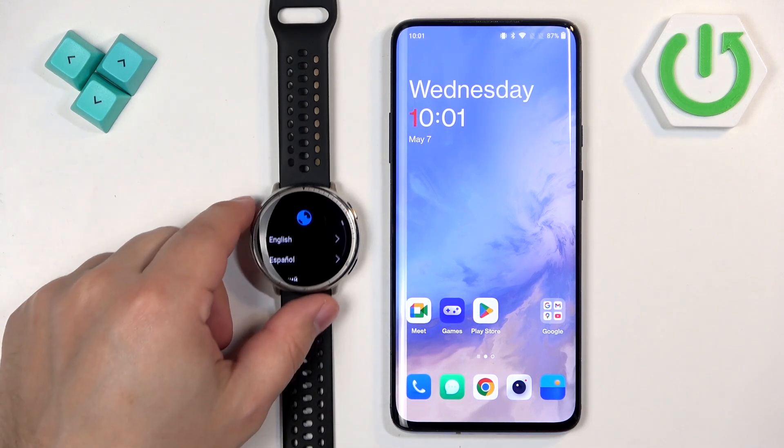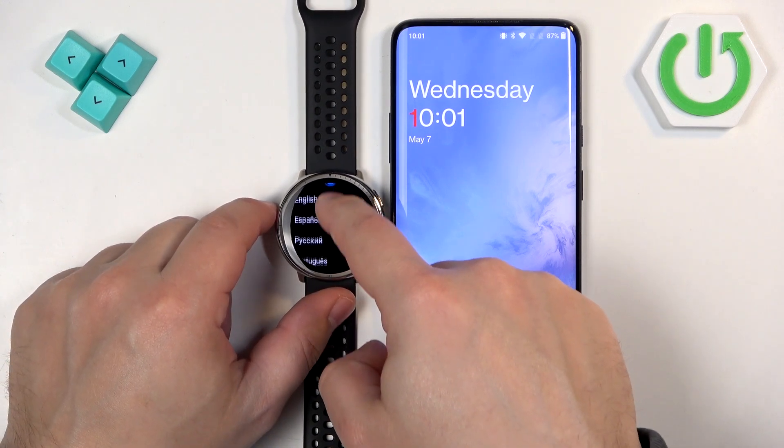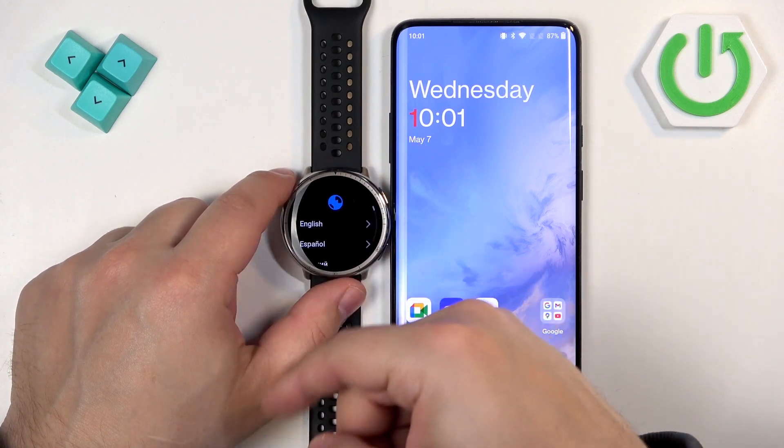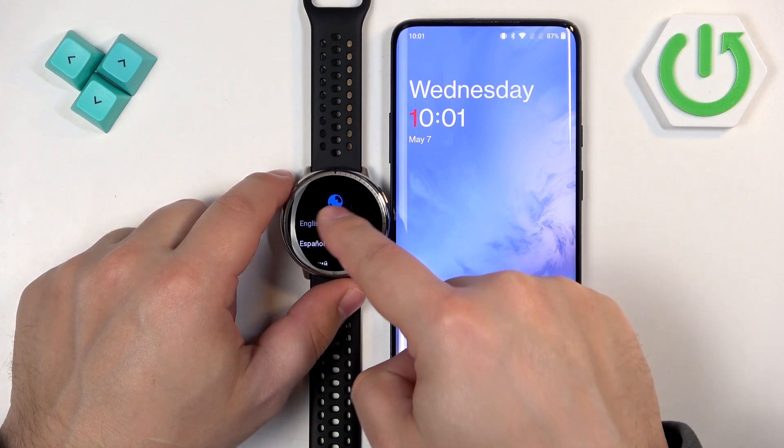Once the watch boots up you will probably see a list of languages on the screen. You can scroll through this list, look for the language you want to use on your watch, and once you find it, tap on it to select it.